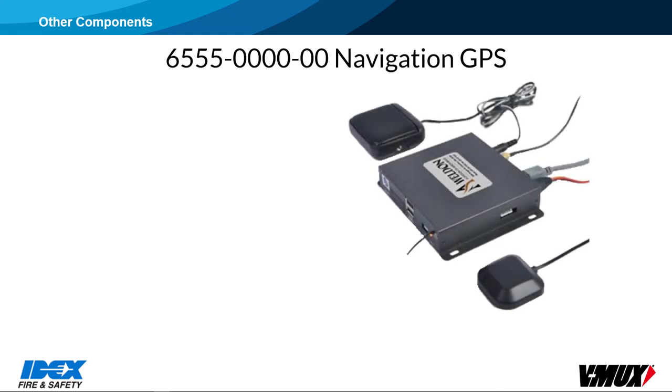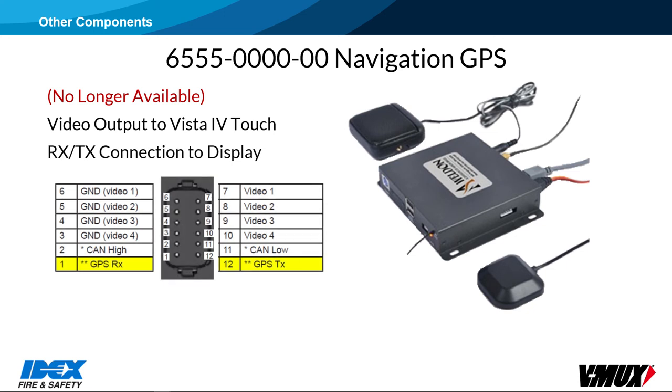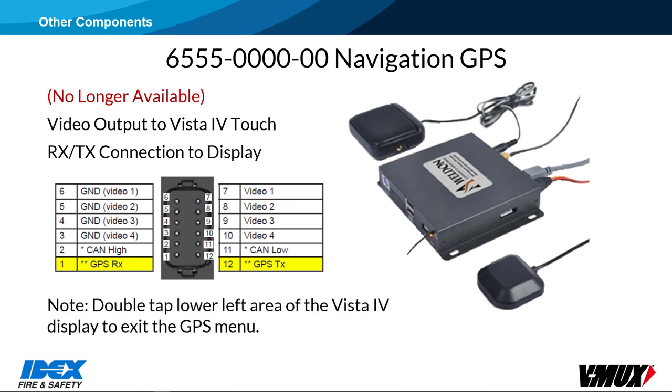The 6555 GPS unit is no longer available — the manufacturer that supplied them has halted production. It is listed here since there are several trucks out in the field that still have it. The GPS feeds a video signal to a GPS-designated video input on the display. Control of the GPS is done through two communication wires to pins 1 and 12 with a 12-pin connector. Double-tap the lower left area of the Vista 4 display to exit the GPS menu.